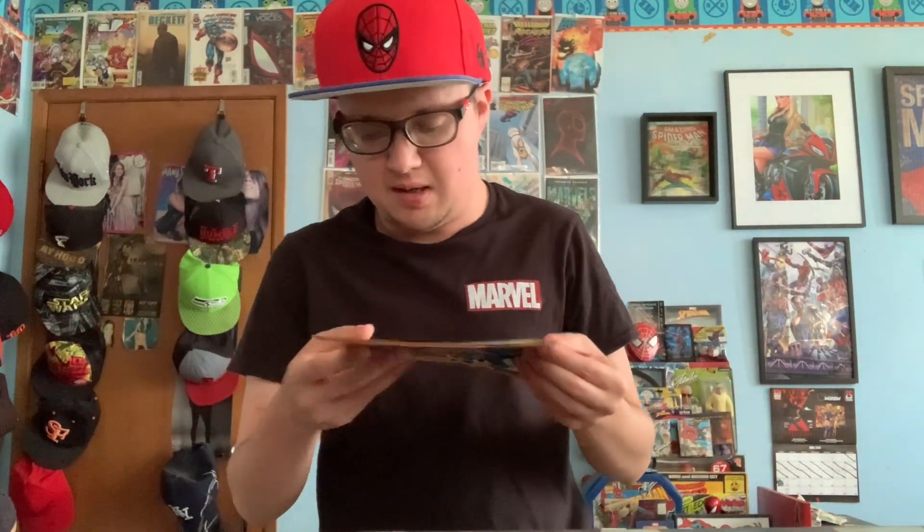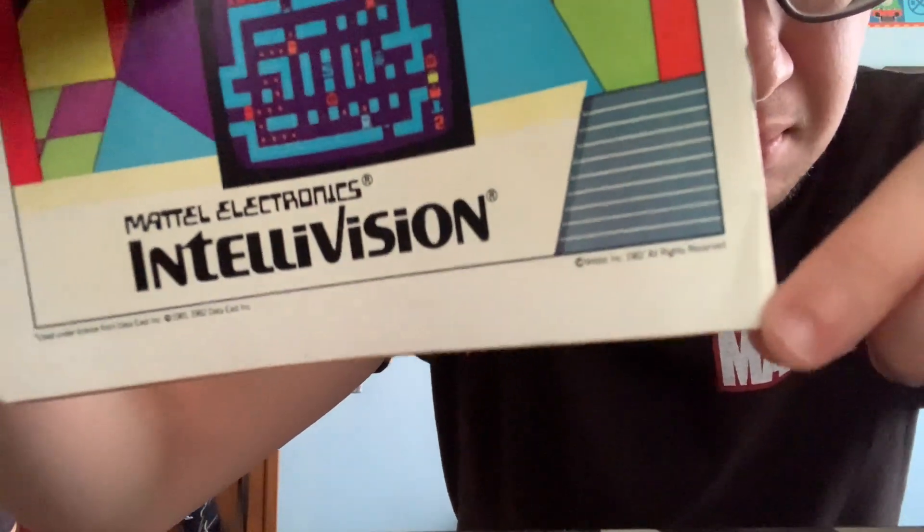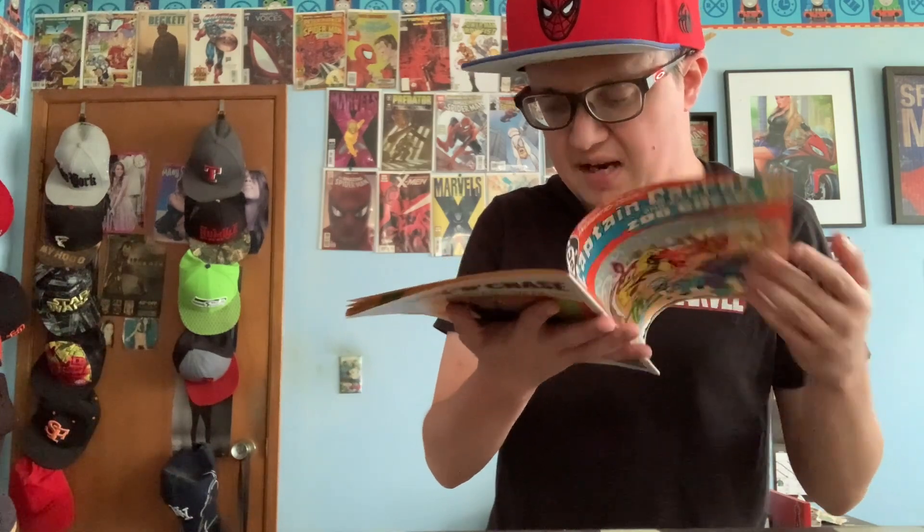Sorry, my voice is still groggy because of my throat. Here's the front and here's the back. The condition — I can see from the back there's like a little bump, so maybe it's water damage. It looks like it can be off-white to white pages. This is from 1983.